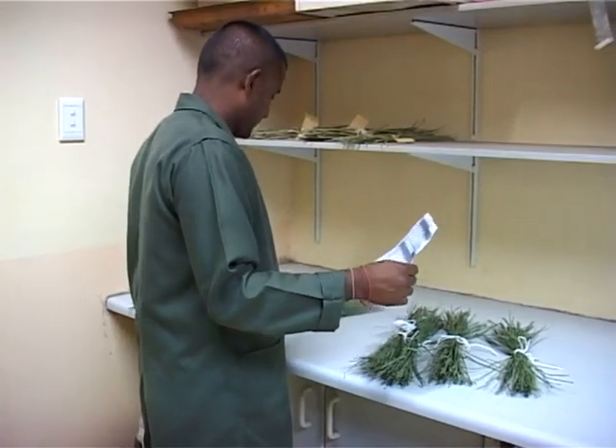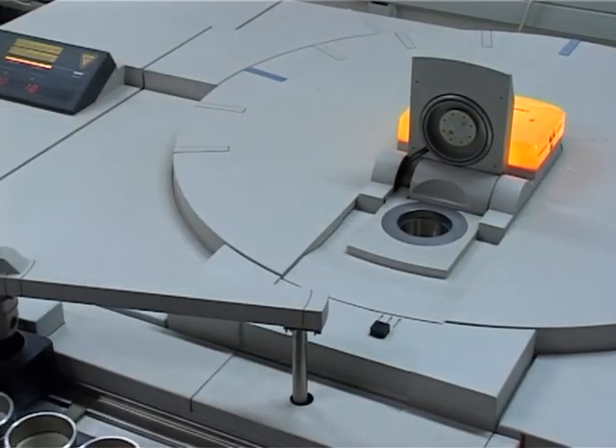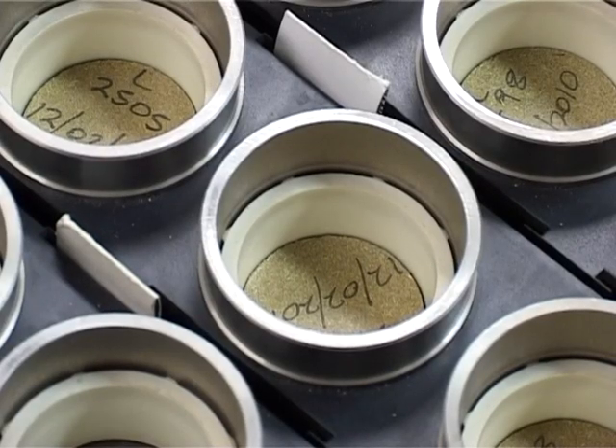In order for the lab to be able to give reliable results, it's important that a specific process is followed when taking a leaf sample. Before you start taking the sample, there are certain considerations that need to be kept in mind before sampling.